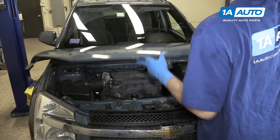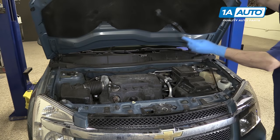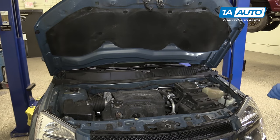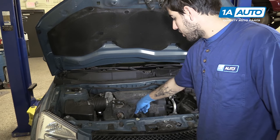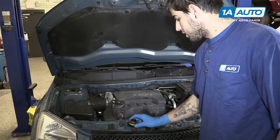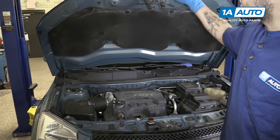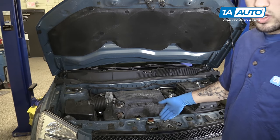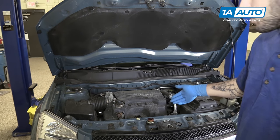Open your hood, remove the hood prop from its retainer, and place it into its slot under the hood. Locate the fill cap, which is down here at the front of the motor. We'll unscrew that and place it somewhere clean and dry — I like to place it by the hood latch. That way, if you were to go to close the hood without putting your oil cap on, you would notice it while closing the hood.